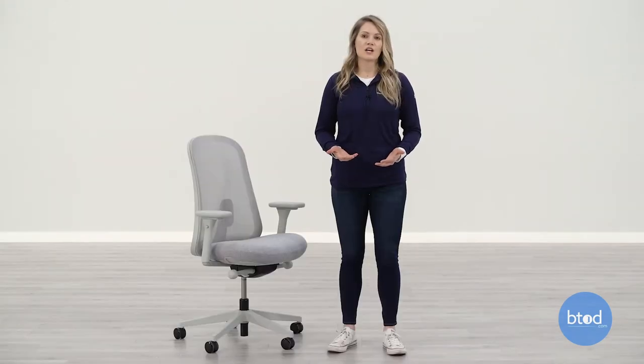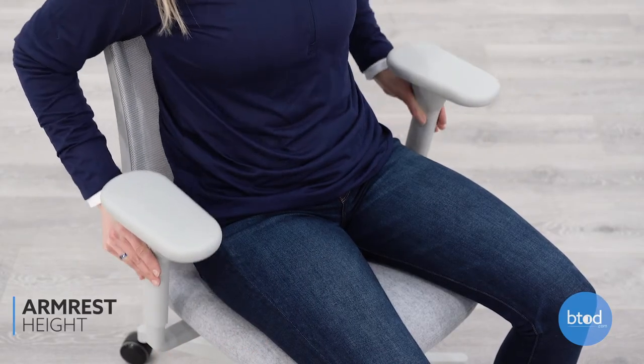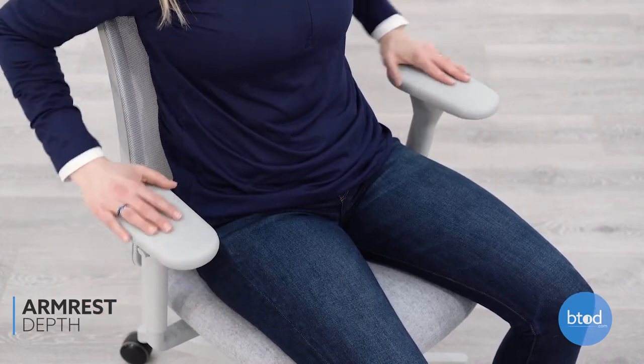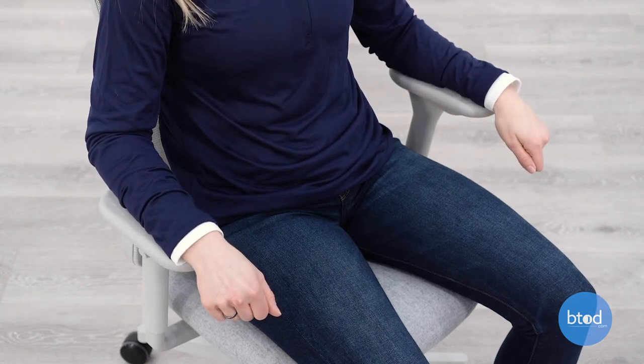The Herman Miller Lino chair has height adjustable arms, including adjustable depth and width arm caps. You will want the arm height adjusted so your arms can rest at your sides and elbows bent at a 90 degree angle. Adjust the arm cap depth and width to help support your arms when they are rested comfortably at your sides.